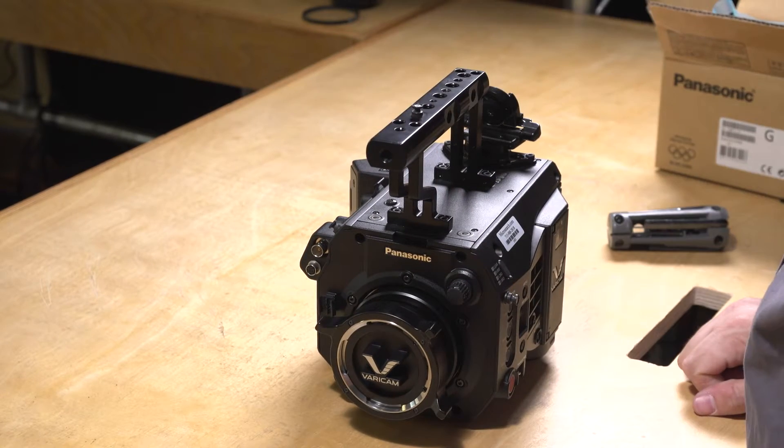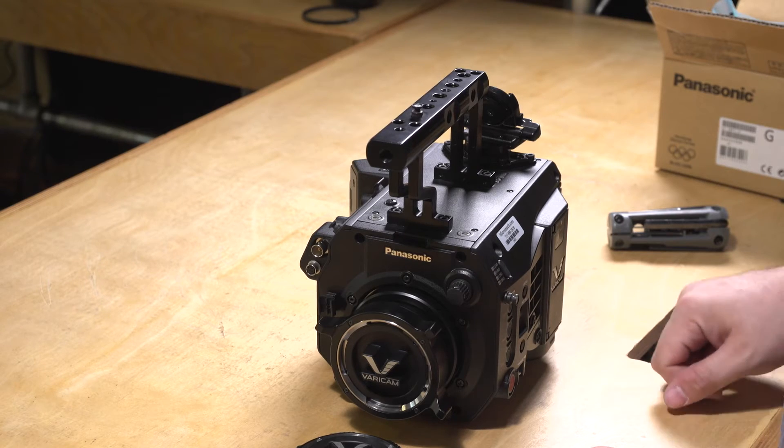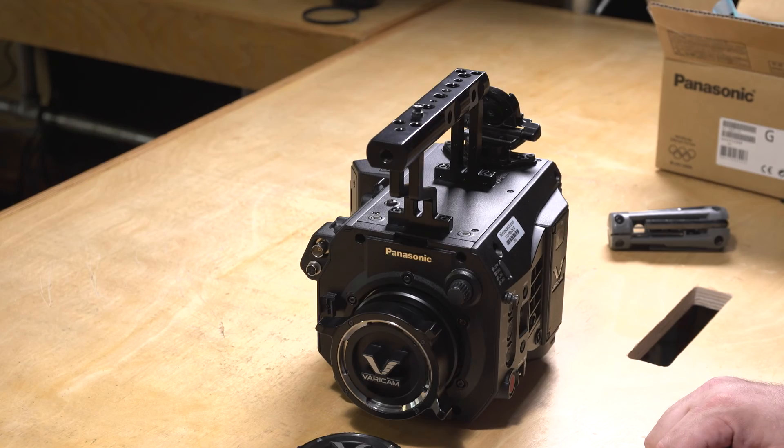And that's all there is to it. That is how you change the mount on your Varicam LT from EF to PL. To go the opposite way, it's just the same process in reverse. Thank you for watching.